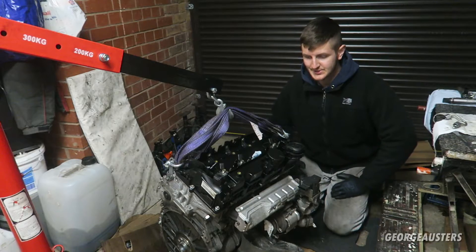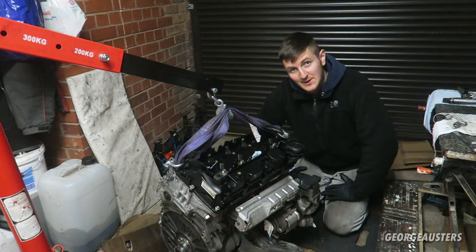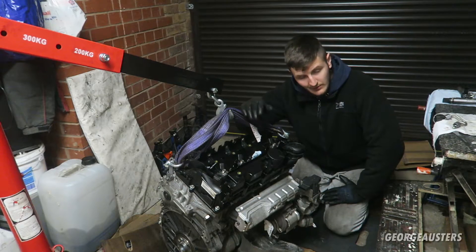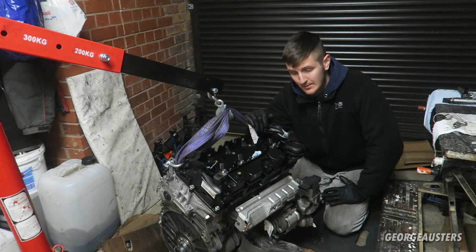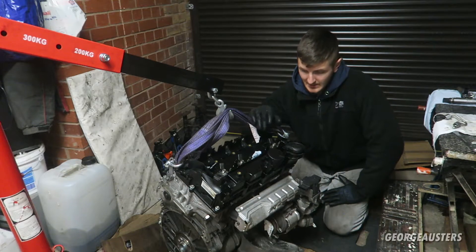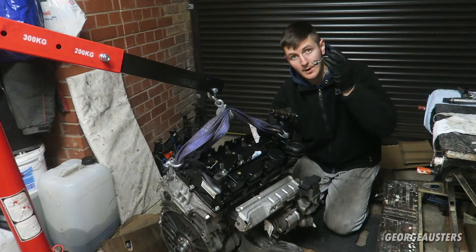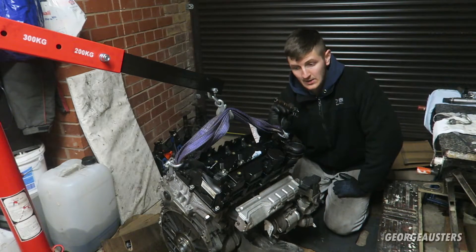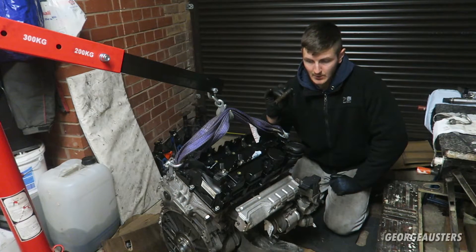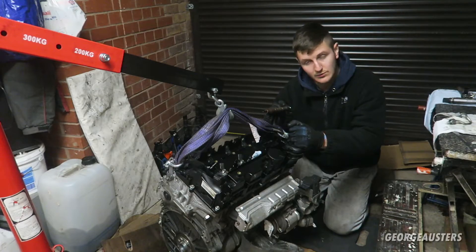Finally managed to get the injectors loose. These things were in so tight that it just took a lot of persistence with the slide hammer. They're not actually held in place with anything other than those clamps we've already taken off - there's a little copper washer on the bottom but that's not really what holds them in place. They are loose and removed now, so I'm going to remove them and then put the fuel pipes back on, because you need to keep the injectors in order. They're coded to each cylinder, so do not mix them up - if you take out cylinder one, make sure it goes back into cylinder one.